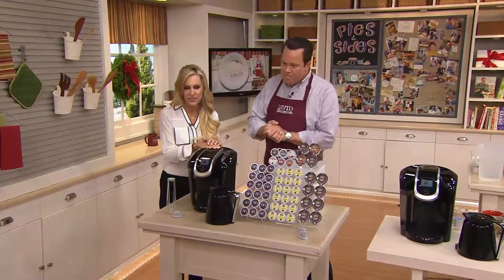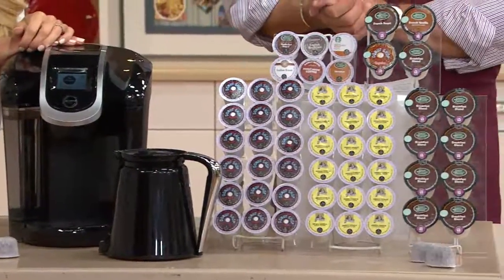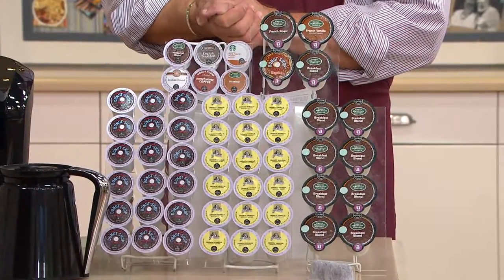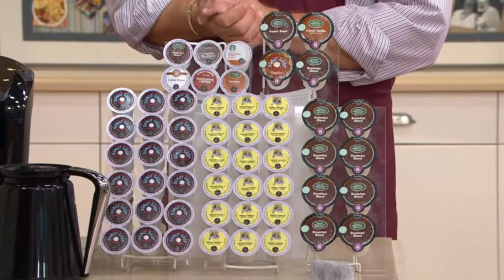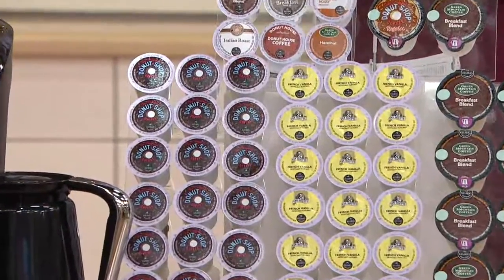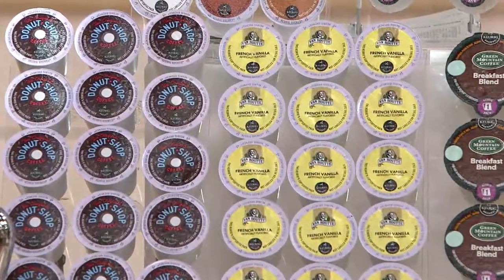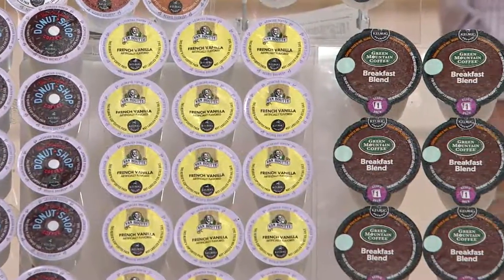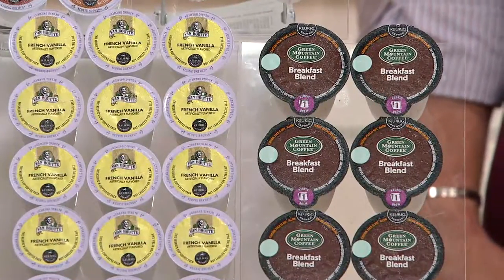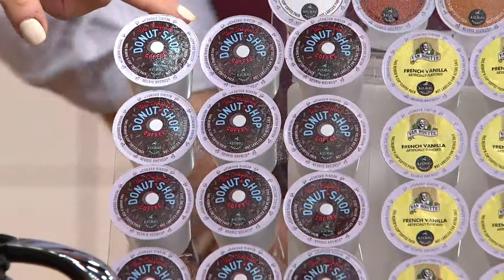Now, David, when you buy this brewer out at retail, we always give you a little six-count variety pack, which of course we've included today. You'll also get a four-count variety pack of our K-Carafe packs so you can sample some of the different flavors in our carafe library. Underneath that you'll see the specific additional things we give to our QVC customers — we always want to make sure you get a little bit more. So we have a nice large box of 18-count, our number one best seller — it's our Donut Shop, which comes from Coffee People, our number one best seller out of over 275 different varieties.